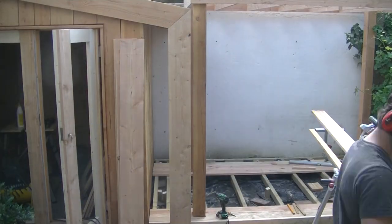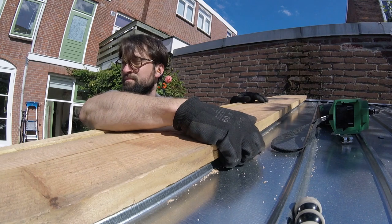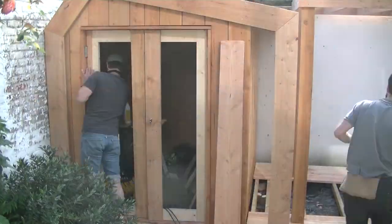Then the final trim was made and placed, also the trim on the roof — this keeps the rain on the roof and outside of the cladding. This could also be done with lead slabs or zinc, which is another common material here in the Netherlands.